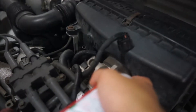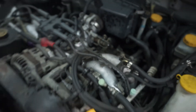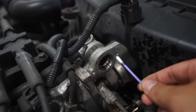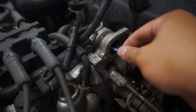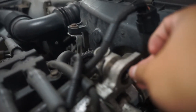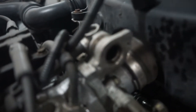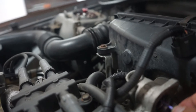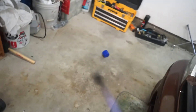First you're gonna want to spray in there and grab a q-tip and just clean all around. See that? That's chunky stuff right there. Disgusting.